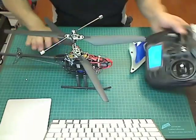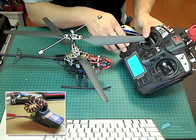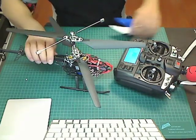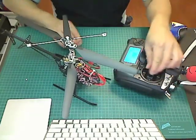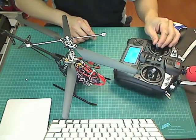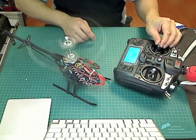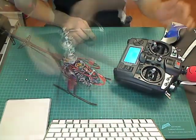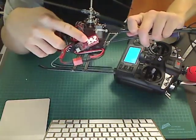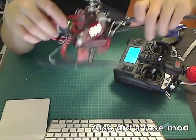So now I can bind it with this transmitter, which is the FlySky 9X. That's the modification I did to it, as well as adding a voltage monitor so I can tell if the battery is about to die, so I can land it.